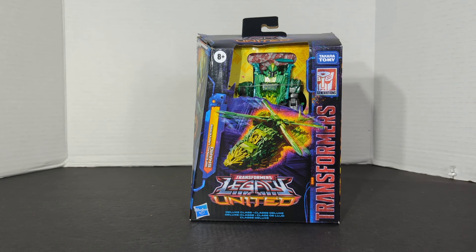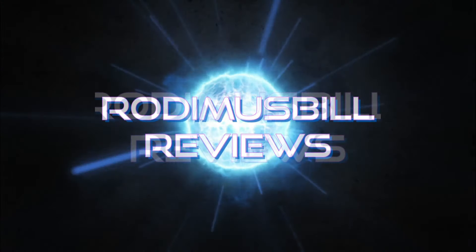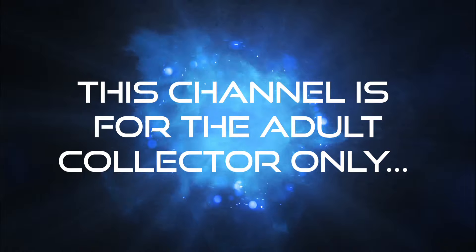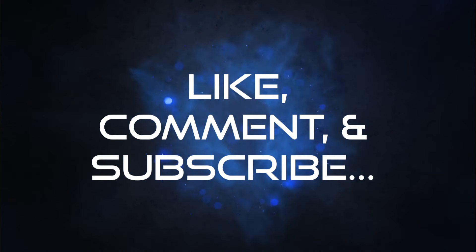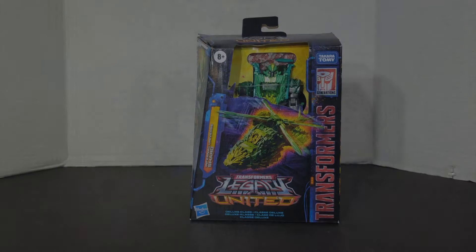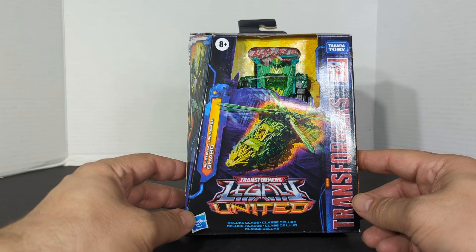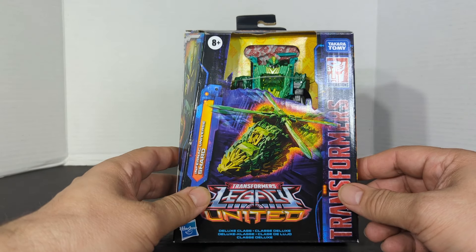The final review is going to be Transformers Legacy United Deluxe Class Infernac Universe Shard. Rodham Spill here and today we're going to do a review on our new Legacy United Deluxe Class Infernac Universe Shard.